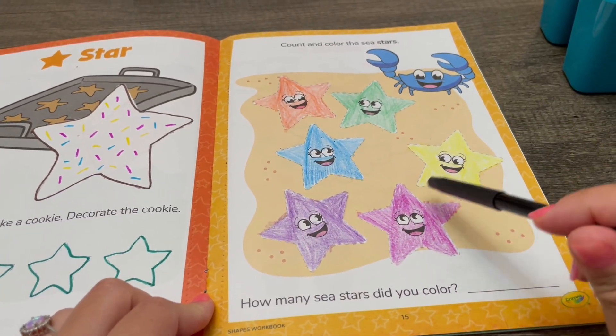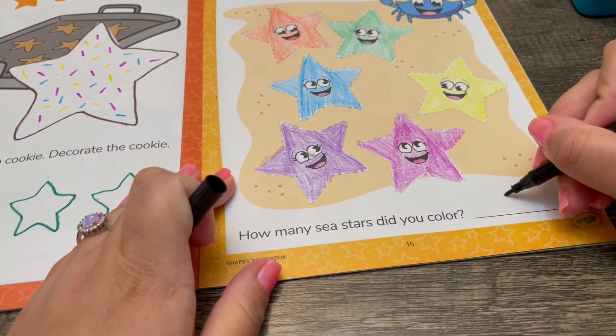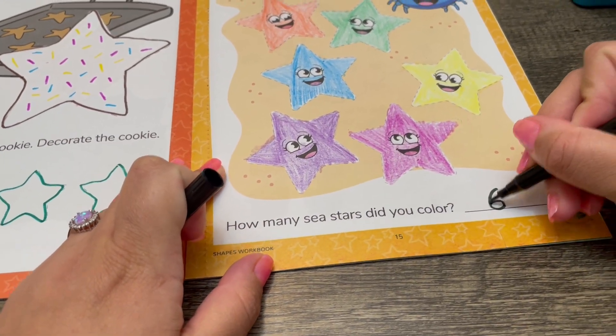Four, five, six! We colored six different sea stars.